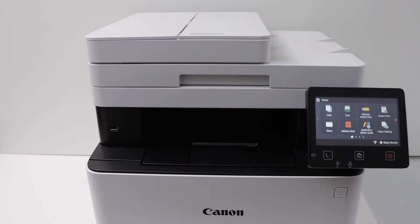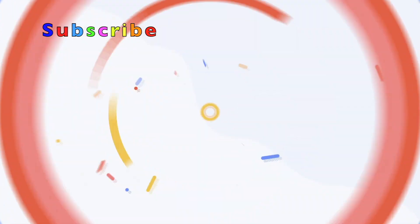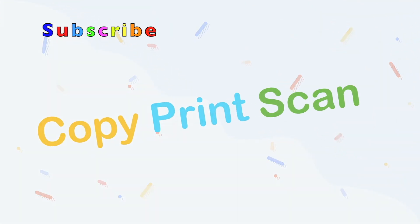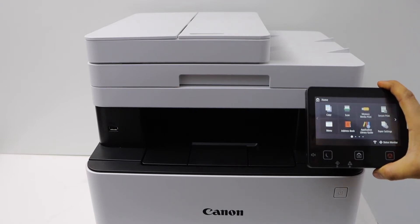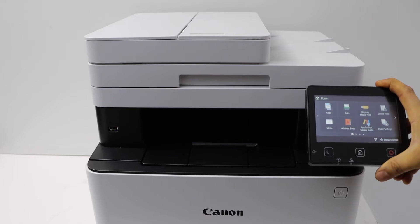In this video, I am going to show you how to do the Wi-Fi or wireless setup of your Canon ImageClass MF642CDW All-in-One Laser Printer. First step is to switch on the printer and go to the display panel. We will connect this printer with the router using this display.